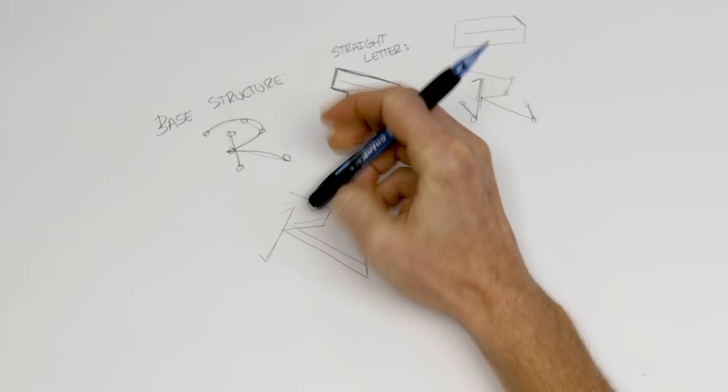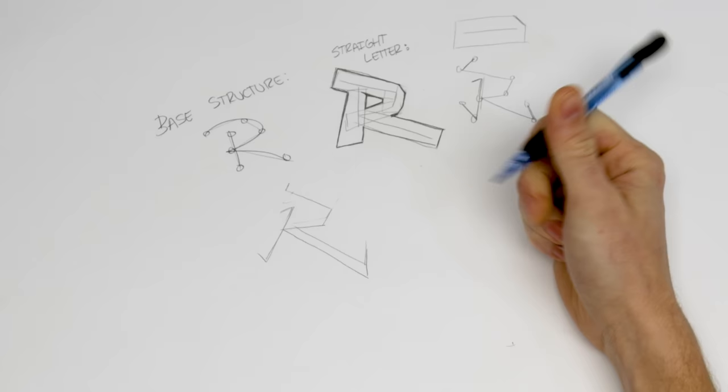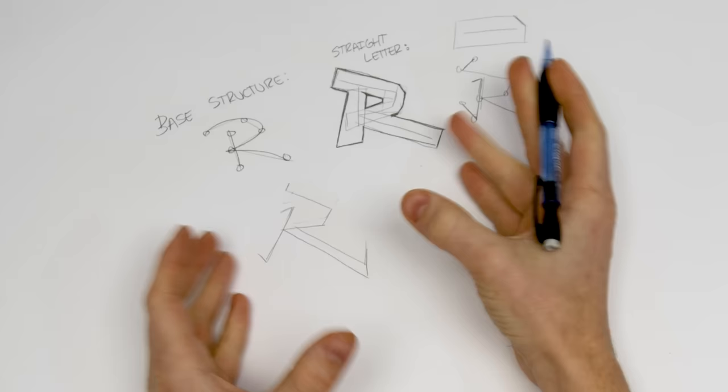I've tilted this line to the same angle as the front, so they're complementing each other. This top section has a similar vibe to the leg that comes down at the bottom. Decisions like that help with symmetry and build the letter up as you go.